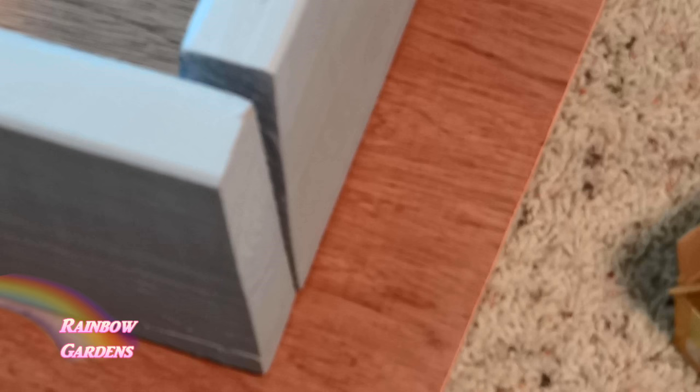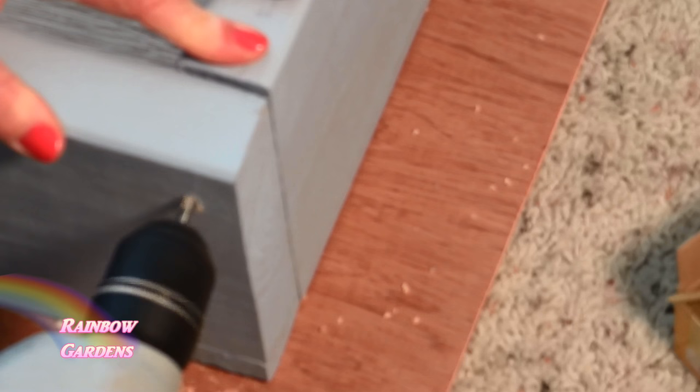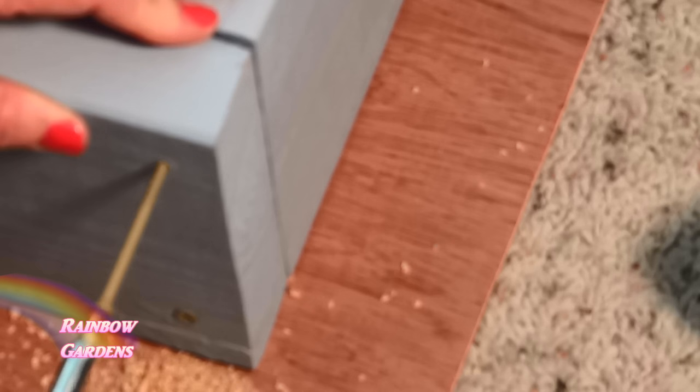I think you should pre-drill your holes first. I went ahead and screwed in my deck screws — I did the top and the bottom and then went back and did the middle. I made sure that this was level and on a piece of board.